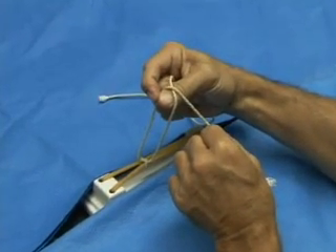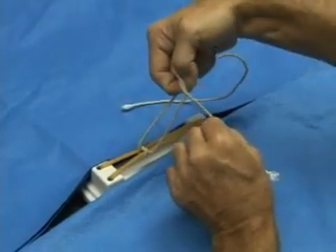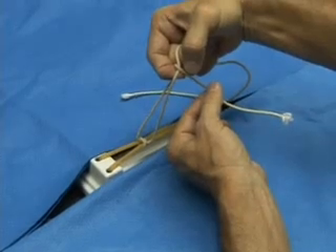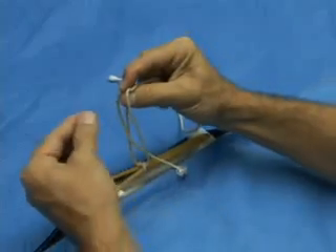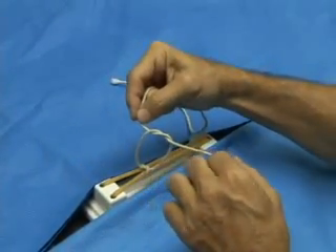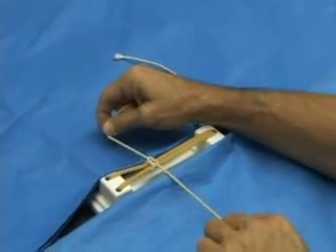Once again, pinch thumb and forefinger together. Pass that through the loop and use that to grasp the string that's in our left hand and pass it back through the loop like that. And when we take that down, we have a square knot.